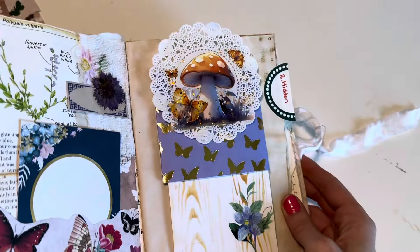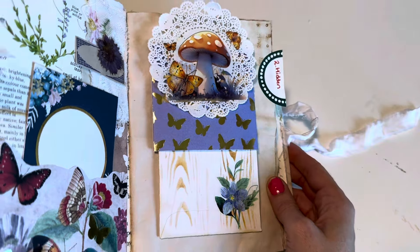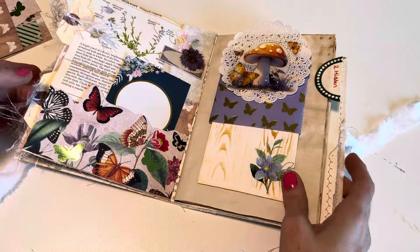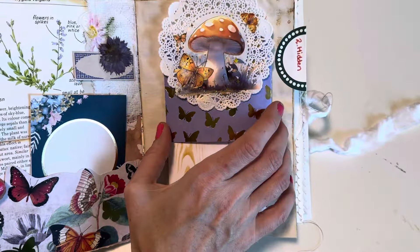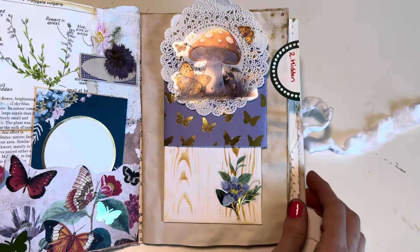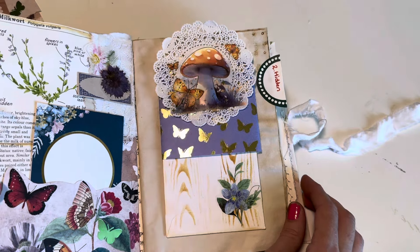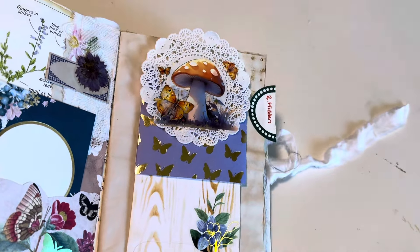Such a quick layout but super fun, and you can get super creative with this. I can't wait to see if you guys recreate it. I hope you have a lovely day and I will see you soon, bye!